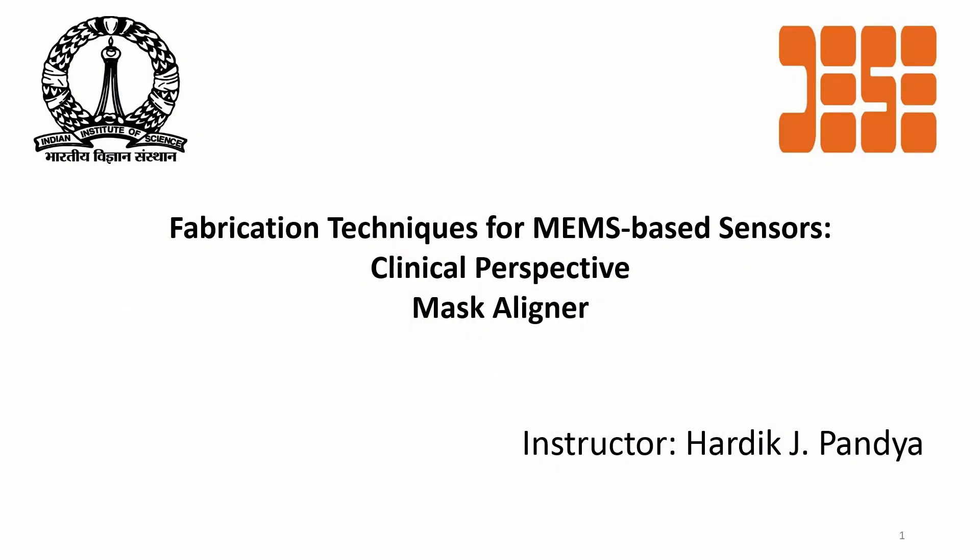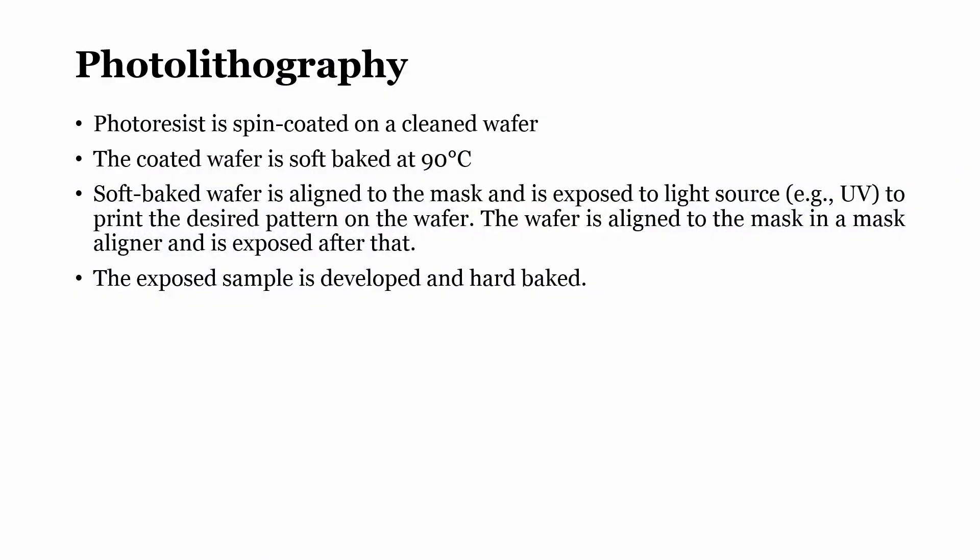With that particular focus and idea, today's lecture is framed. The slide is titled 'Mask Aligner' and we will be talking about mask aligners used for photolithography. The photoresist is spin coated on a clean wafer; the coated wafer is soft baked at 90 degrees; the soft-baked wafer is then aligned to the mask and exposed to a UV light source to print the desired pattern on the wafer.